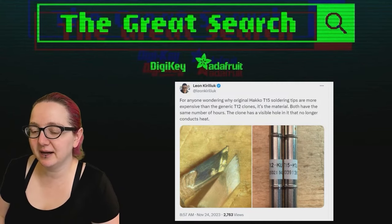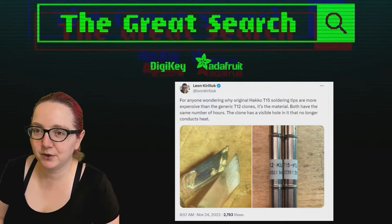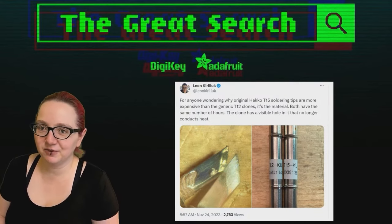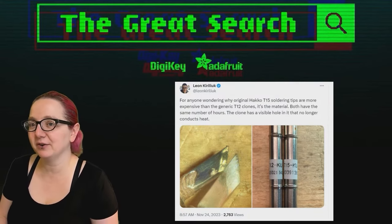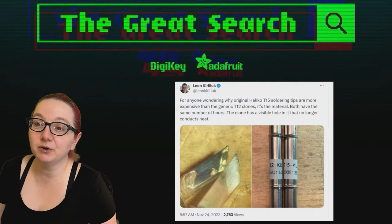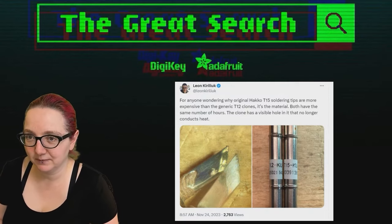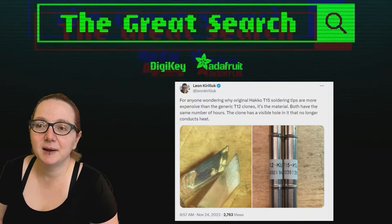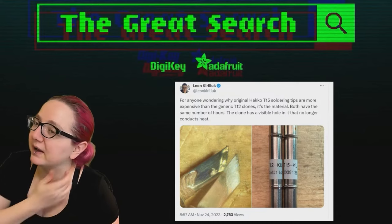But I thought there's actually a really good Great Search topic here. A common thing I suggest to people — and they don't understand why — is: it doesn't matter if you necessarily get an official, best, high-quality $500 MetCal. But whatever you do, get really good tips for your iron. The tips are actually kind of the most important part. And this person who posted shows why.